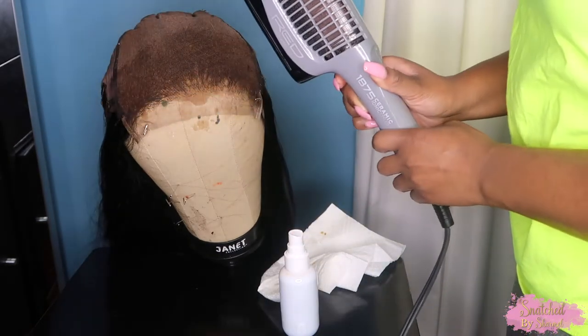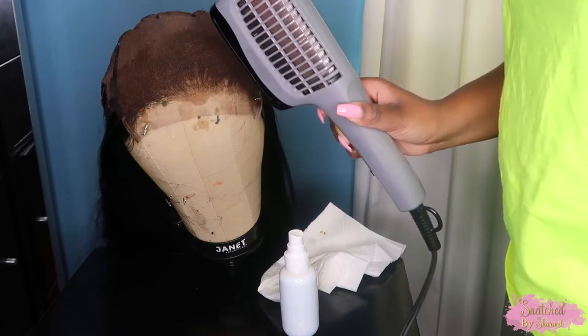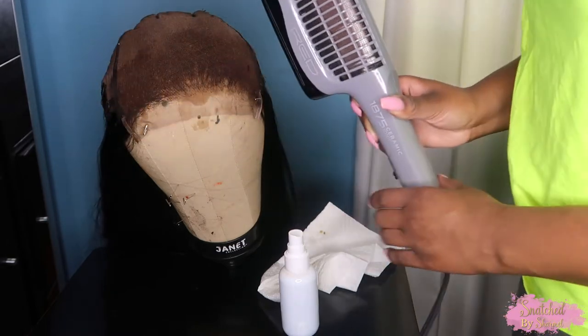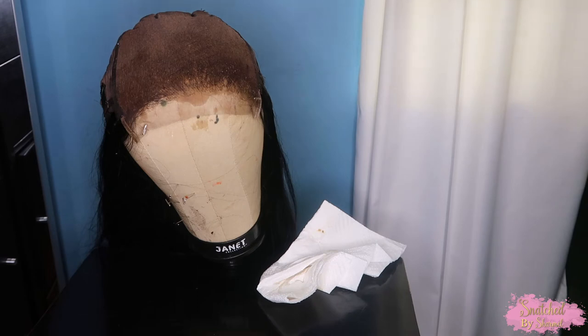Then I'm taking my blow dryer on a cool setting and blow drying the lace, then going in to add another layer. I did about three layers of this solution — similar to finding your color match, you can add as many layers as you want depending on your skin tone and your desired color payoff.